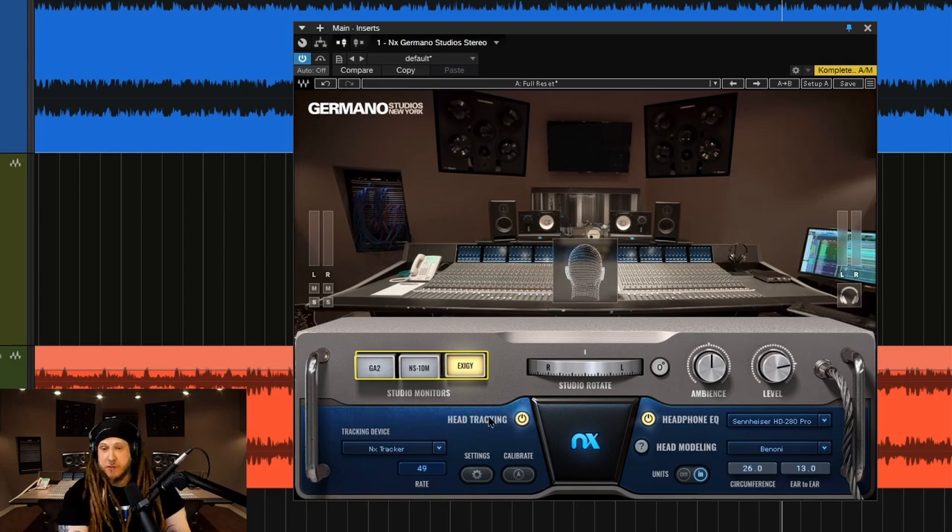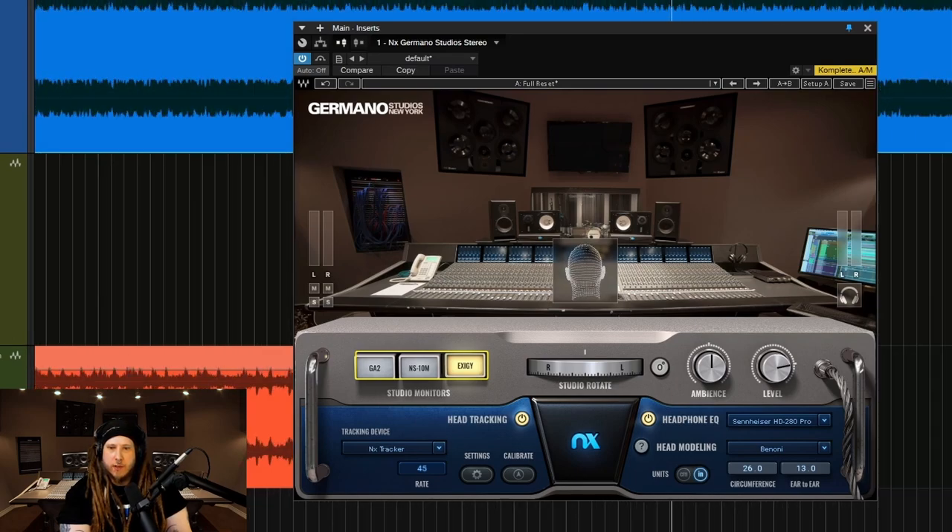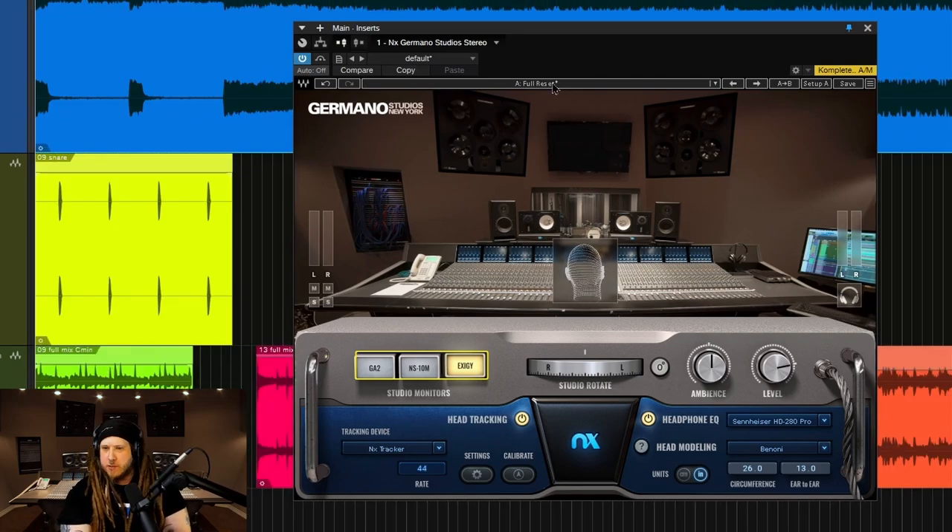And of course, to headphones as well. So it's always good to have a reference for your mix. That is the monitors.